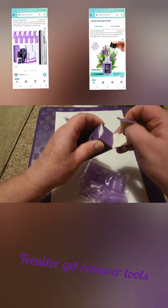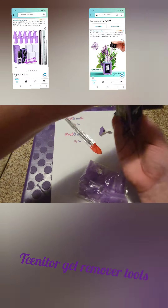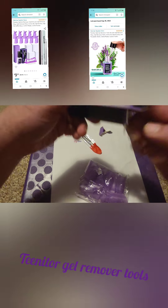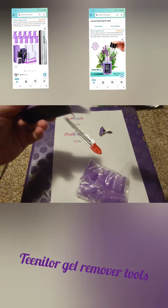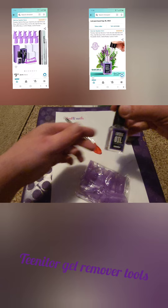Of course it doesn't want to open, and I don't even have nails on — I shouldn't be having this hard a time. It's a regular nail polish bottle full of cuticle oil.